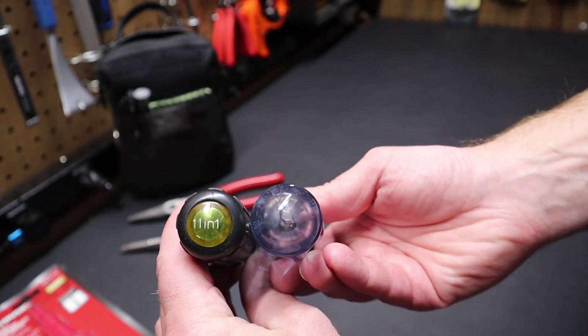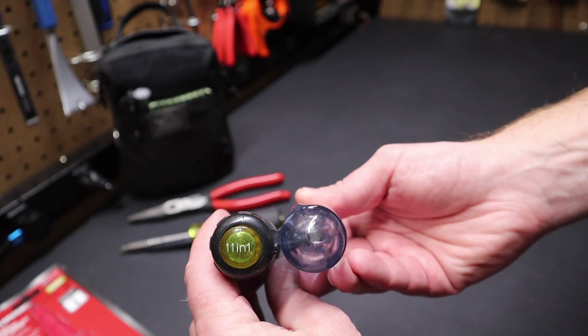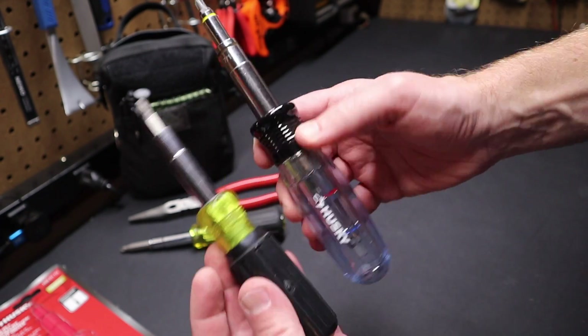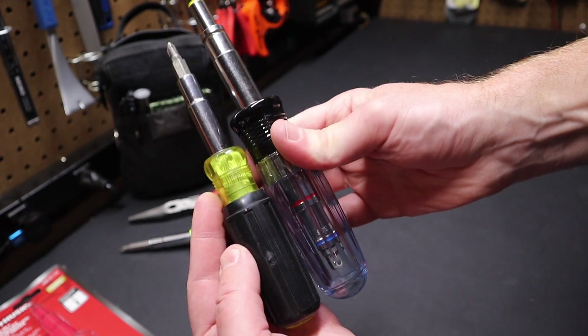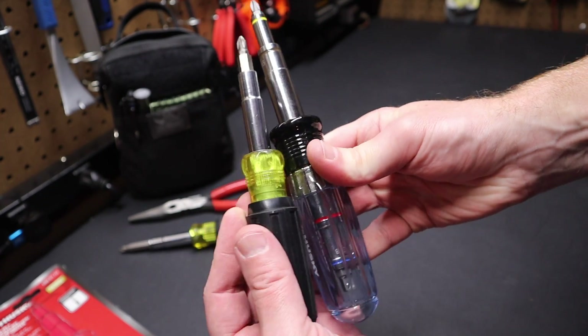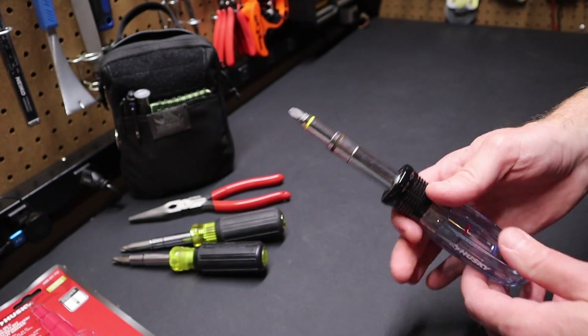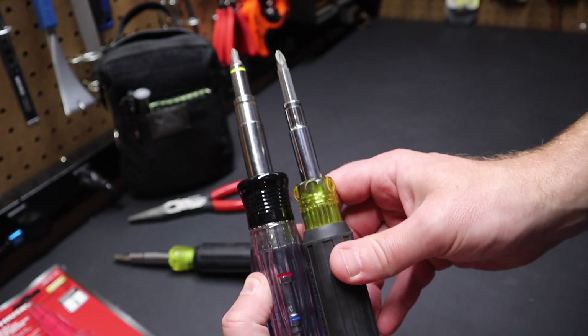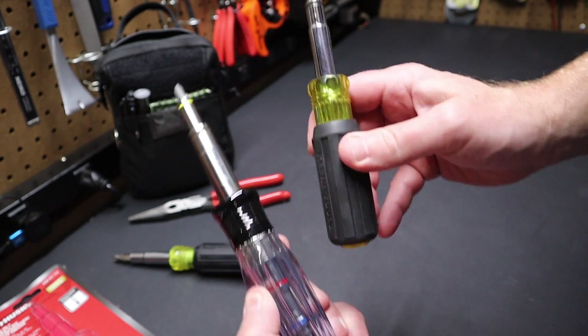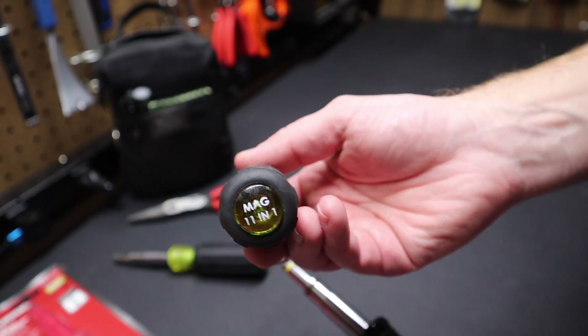It'd be nice if it had a label so you could tell vertically exactly what it was, but it's bigger handles, definitely bulkier. It's definitely got some heft to it, but not too terribly much bigger than the Klein. And of course this is just a Klein Mag 11-in-1 here. So you can see they're closer in terms of length on this Mag 11-in-1 from Klein.